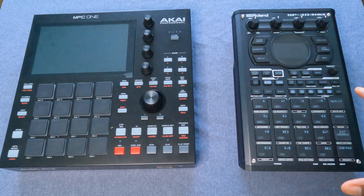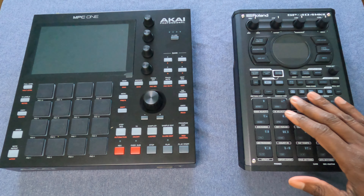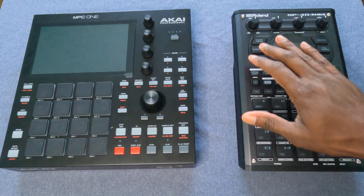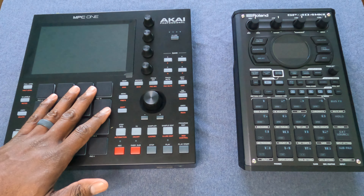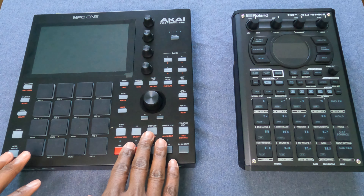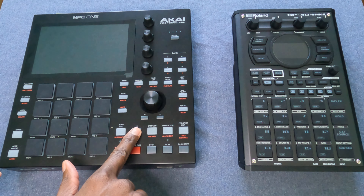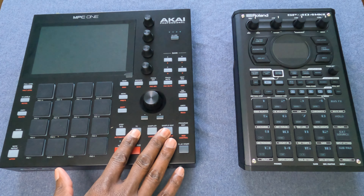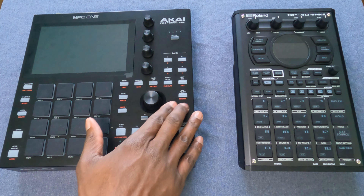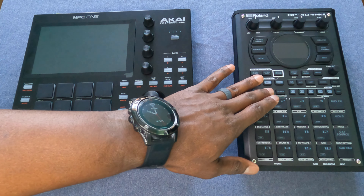There are a couple of differences when it comes to the buttons. On the Mark II, all of the buttons are made of the same rubbery material regardless of size. On the MPC-1, the actual pads have that rubbery texture, but all of the functional buttons are hard plastic. I don't want to get into what's better, but I can say that the clicking noise when you push these hard plastic buttons — I really like that. It's a little more satisfying than the softer rubber buttons on the 404.